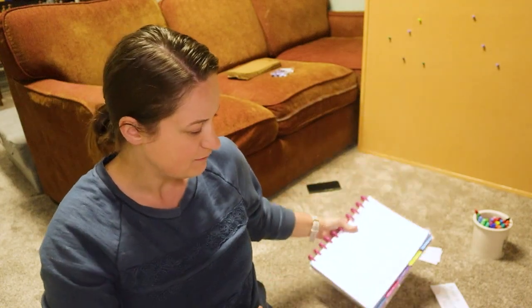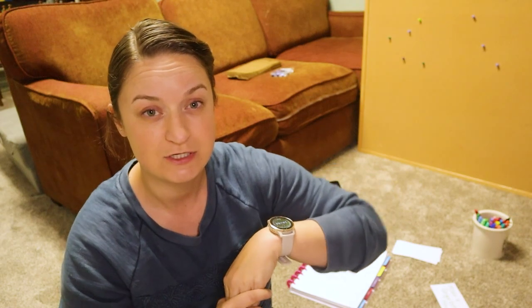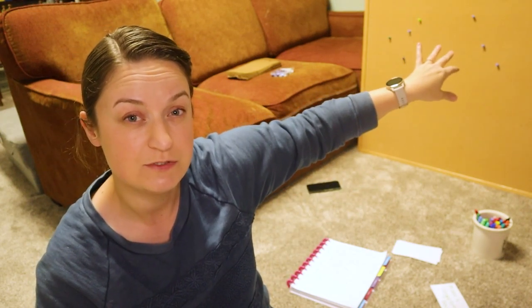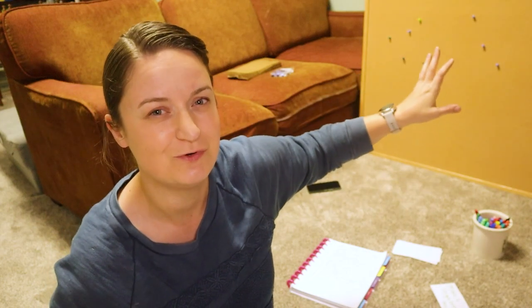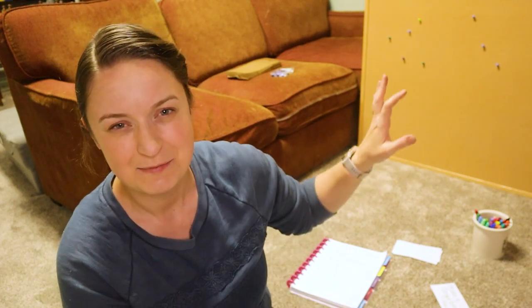I'm going to pull out everything I got at Target by day, starting at day one, show you what I got, and then hang it up on the big bulletin board behind me. I'm going to have the bags scrambled so they're not in order, because I know my boys will enjoy the hunt for each day. It's going to be a little more colorful than I'd choose for myself, but I'm looking for something playful that's going to catch their eye and get them really excited.